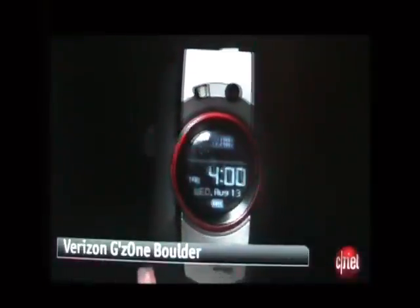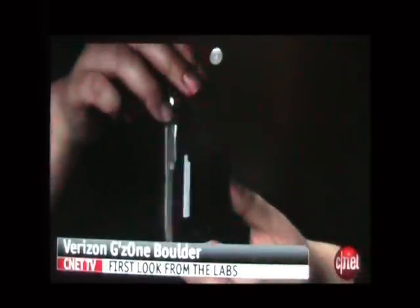The Casio GZ1 Boulder is available from Verizon Wireless for $130 with a 2-year service agreement. I'm Nicole Lee, and this has been the Casio GZ1 Boulder from Verizon Wireless.